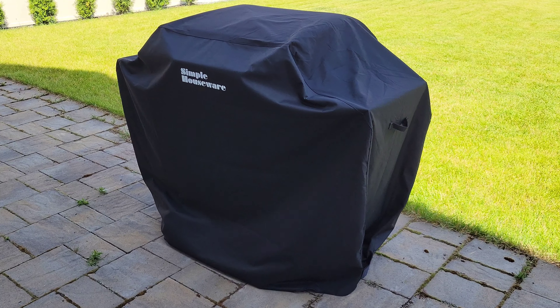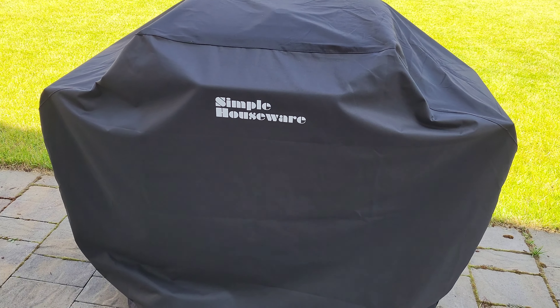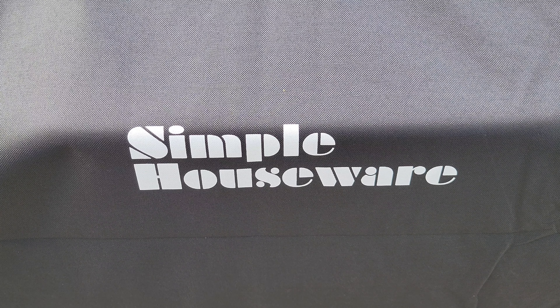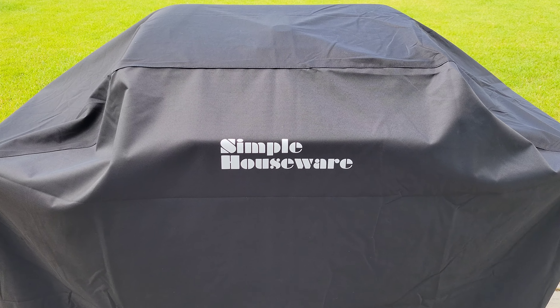I don't like that I bought this barbecue cover too large — it's dragging on the ground. I'm also worried that the grill cover is so large that it has a greater chance than normal of blowing off on a windy day. Time will tell, but the material that this barbecue grill cover is made out of seems durable and I hope it will last a long time.